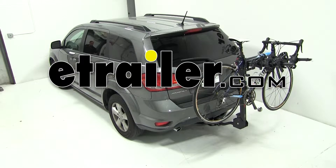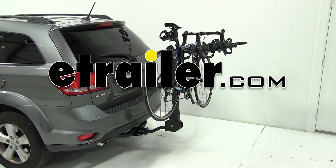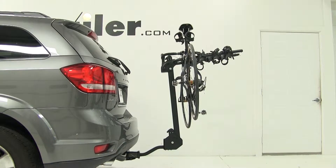Today on our 2012 Dodge Journey, we're going to be test fitting the Swagman Titan IV Hitch Mounted Bike Carrier, part number S63410.